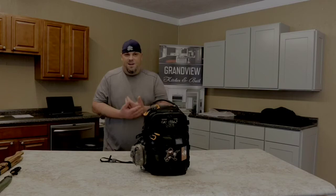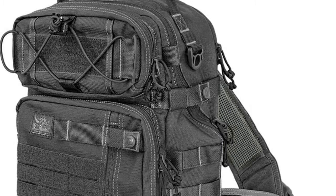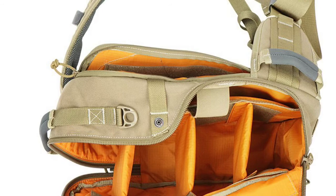It's made out of 500D Cordura. If you get the plain colors like wolf gray, tan, or black, it comes in 1000D Cordura. This one's the 500D Cordura - it's got the ripstop high-visibility orange inside, and pretty much every good quality VanQuest pack has YKK zippers on them.